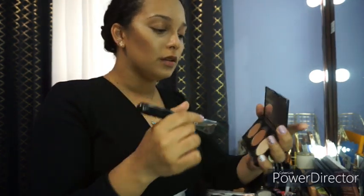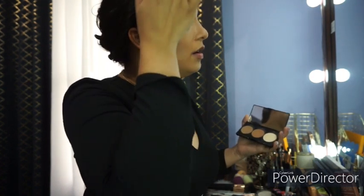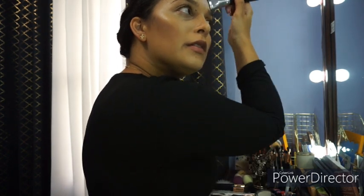So I gently buff it out just so I don't have that stark line, and I don't go down because I generally don't clean up with the powder — just out of preference.